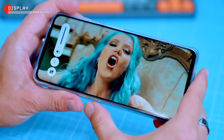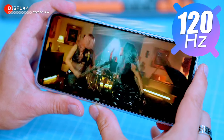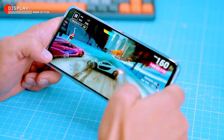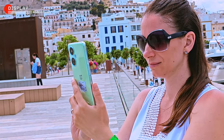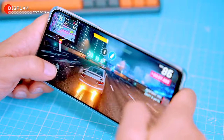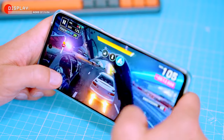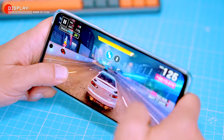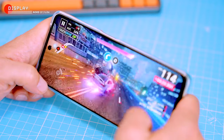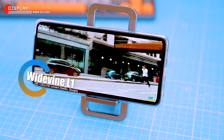The display is a 6.72-inch IPS LCD with Full HD+ resolution and a 120Hz refresh rate, which enables smooth, fluid motion — great for gaming or watching videos. It's also bright, getting over 500 nits, so it's easy to see in direct sunlight. LCDs are not as good as AMOLED displays — blacks aren't as deep and contrast isn't as high. I was really hoping for an AMOLED, but OnePlus kept manufacturing costs down, so we're stuck with LCD.